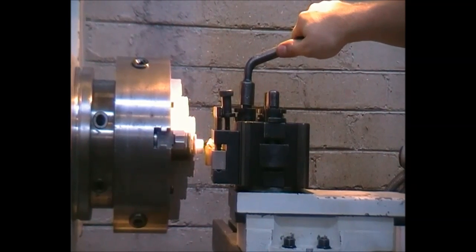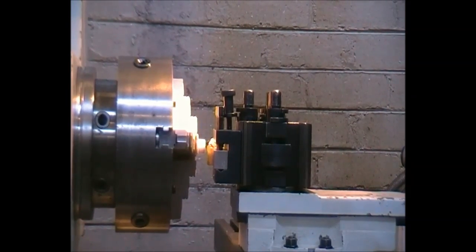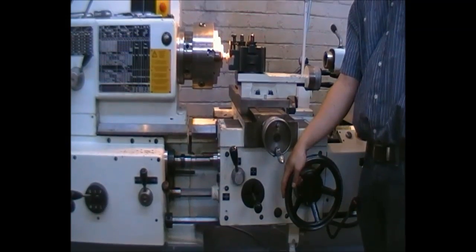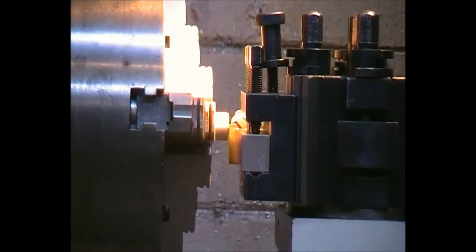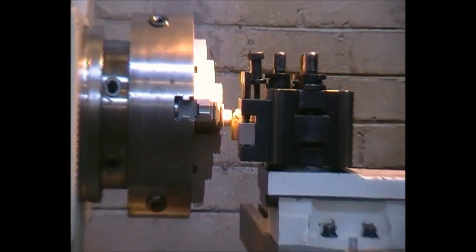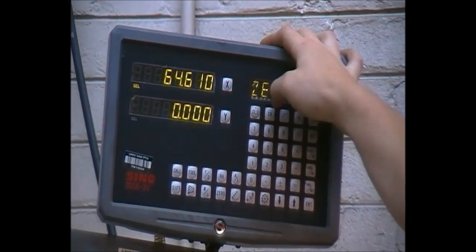Ensure the tool you are using is sharp and in a decent cutting condition. By moving the Y-axis, touch the part — you can visually feel it. Then go to the digital readout and clear it so you have a reference point by pressing Y and clear.